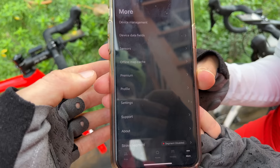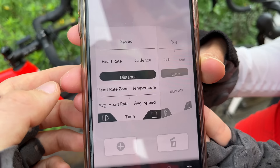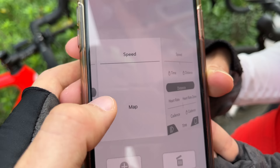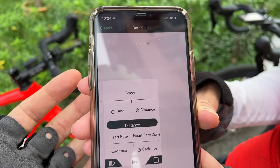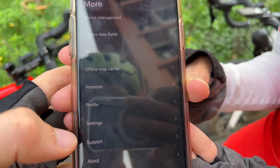The last important feature is the extra data control. You can control exactly what data points are showing up on your computer and on what screen - we've got our climbing screen, map screen, lap screen, and you can add more if you want. Another cool feature is it has an offline map cache, so if you don't have any data on your phone you can download the local map and not worry about losing access to maps. It also does have Strava live segments if that's something you like to do on your ride.